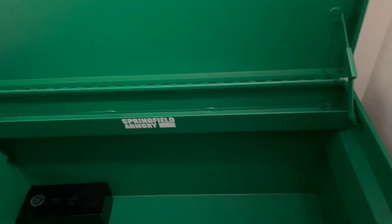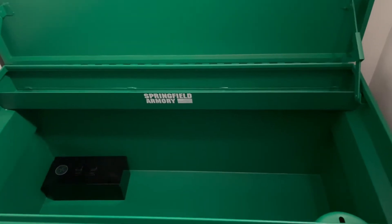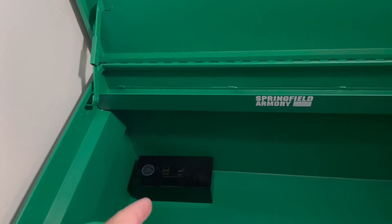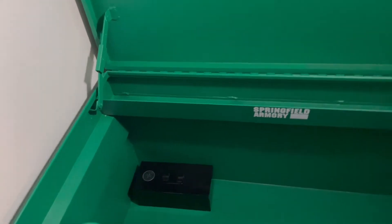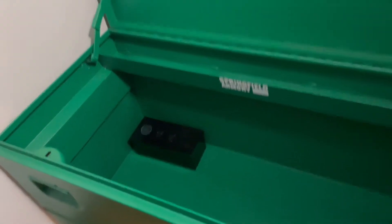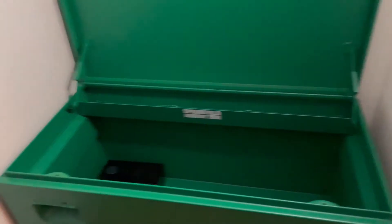I had originally planned on putting my ammunition across here, but just in case someone does get into it, I don't want them to have access to my own firearm. So I'm going to lock the ammunition in a separate metal box inside, so it'll be secure — you're going to have to work a little harder if you want the ammunition.